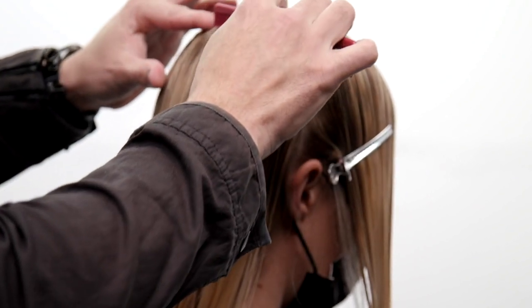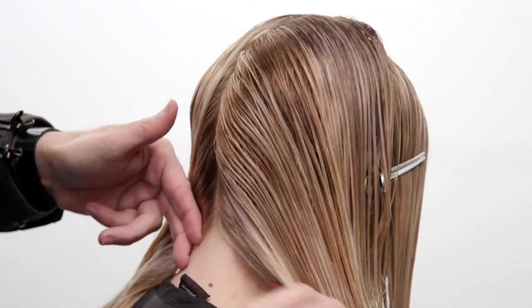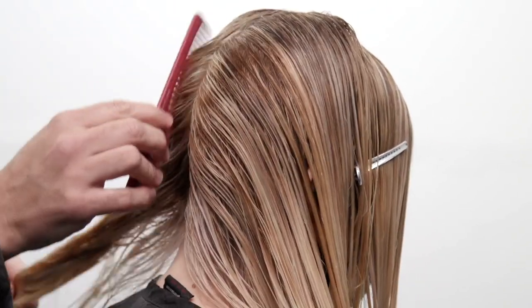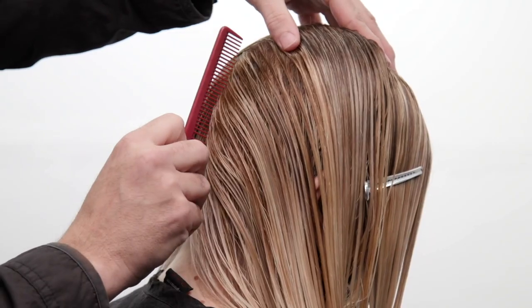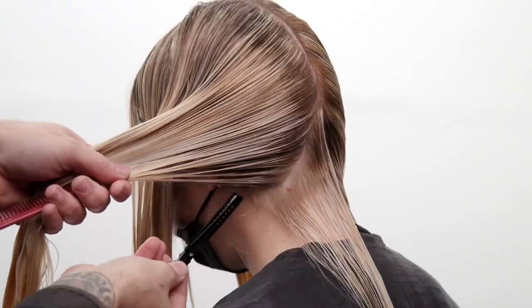To start off our technique, I'm gonna take a vertical line straight down center back. I'm also gonna split the front and the back of the head using a vertical line as well, and we'll clip that away — we'll cut that later. Now to start the haircut: slight diagonal forward partings, comb the rest of the hair over.